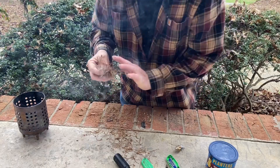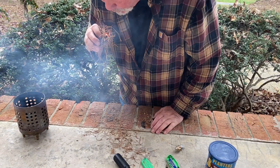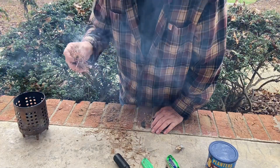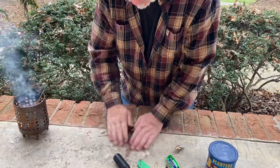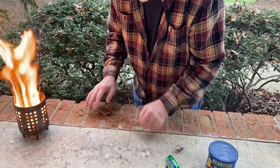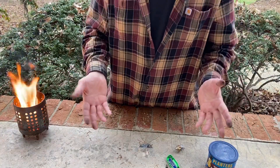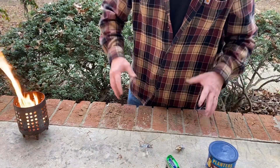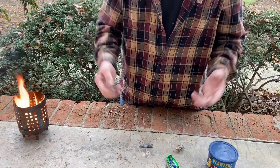Let's try that again. All right, y'all — it works. I appreciate you joining me on this one. We'll catch you on the next one.